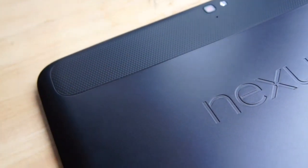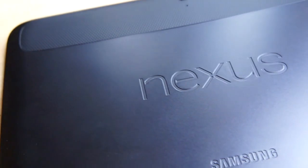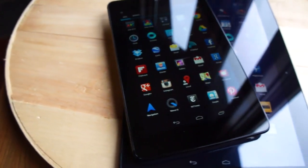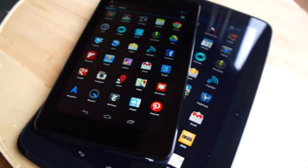Hi everybody, it's Tim with Engadget, and this is the new Nexus 10 from Google and Samsung. It's the 10-inch follow-up to the Nexus 7, which was of course from Asus, the low-cost tablet that blew our minds this summer.